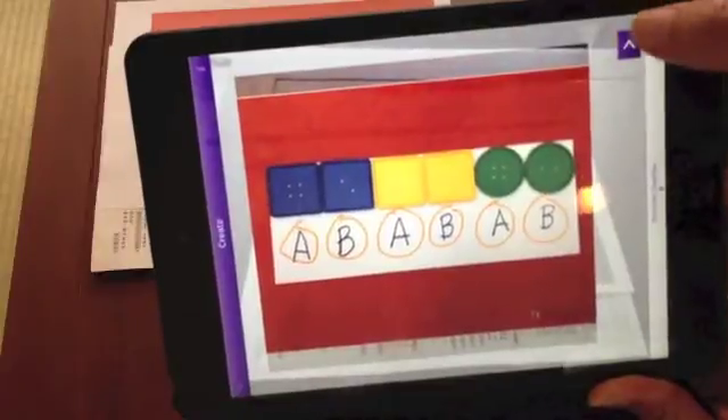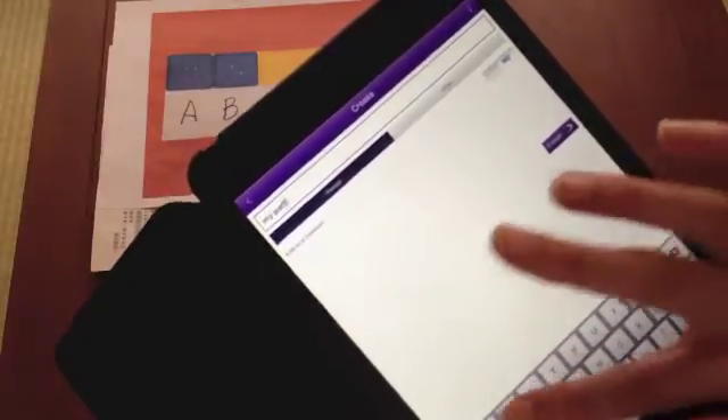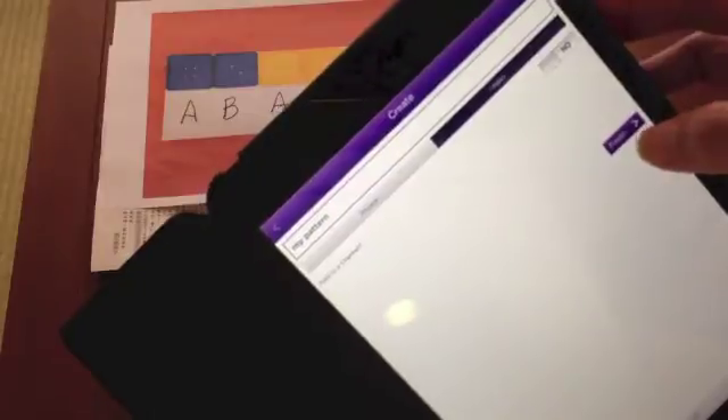Click the purple arrow to keep going. At this point, I need to give it a name, so let's call it 'my pattern.' And it needs to be made public so that anybody using the app will be able to see the video when they hover over the trigger image. And finish.